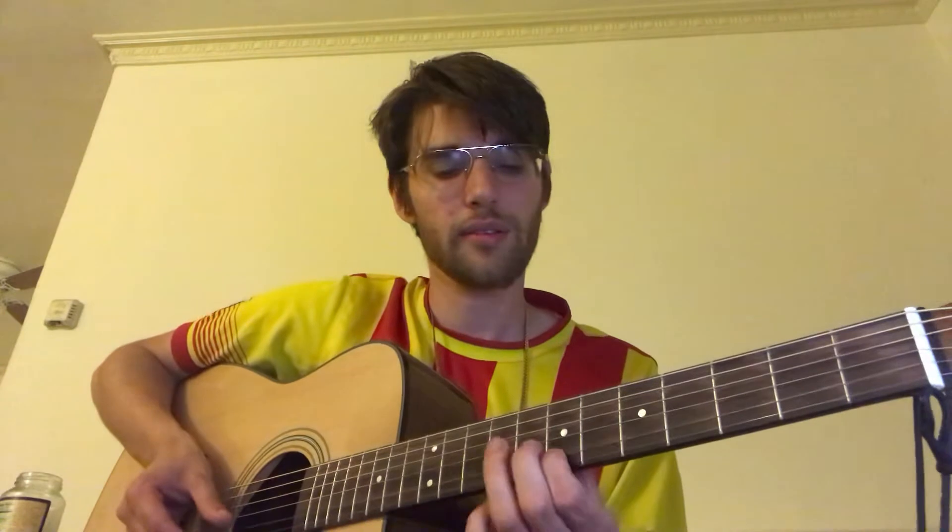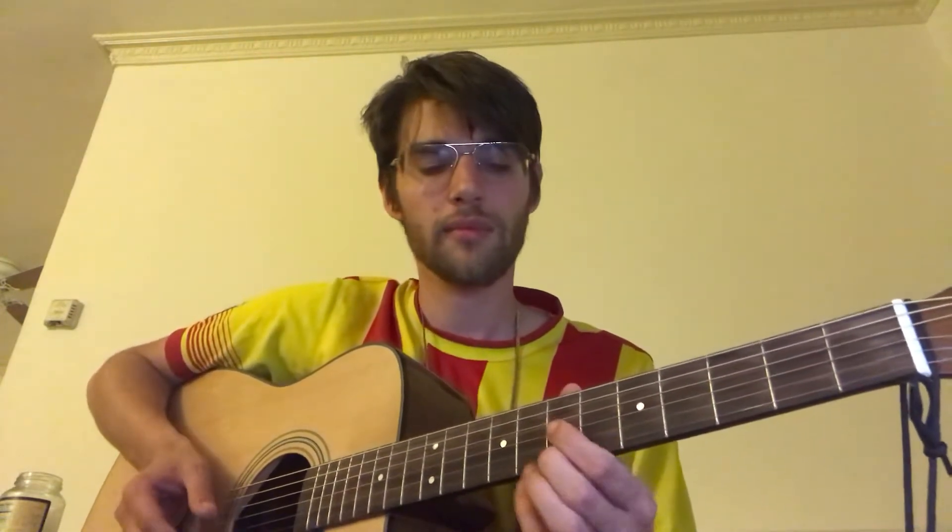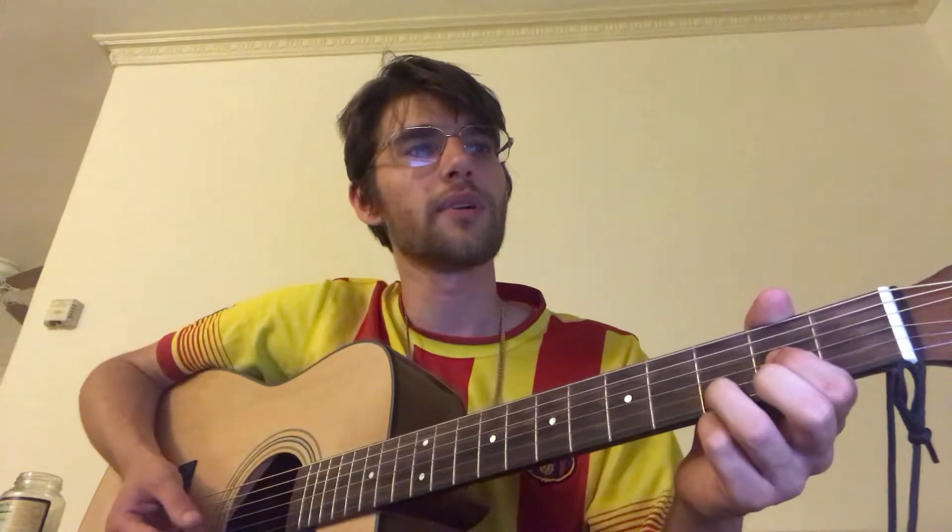What's going on guys? I'm back and super excited to teach this song because not only is it a great song, it's super simple on guitar so you can learn it pretty quick. It's this one little thing that goes through the whole song. I'm going to teach you the rhythm and then I'm also going to teach you the lead that kind of goes in the background. Let's start off with this part.